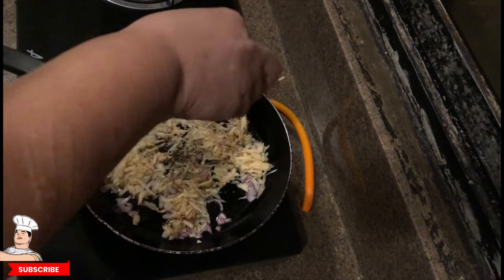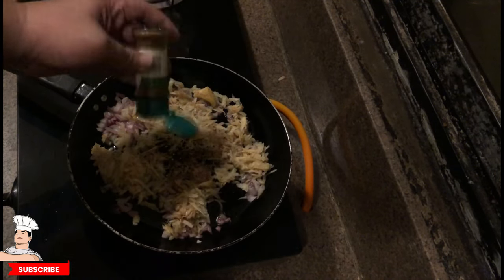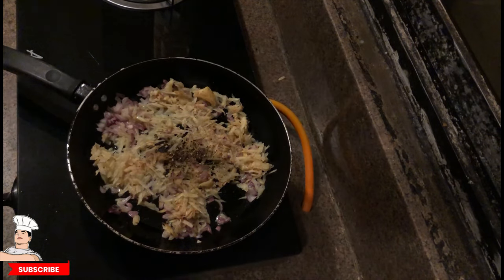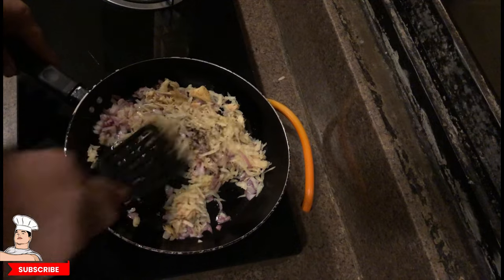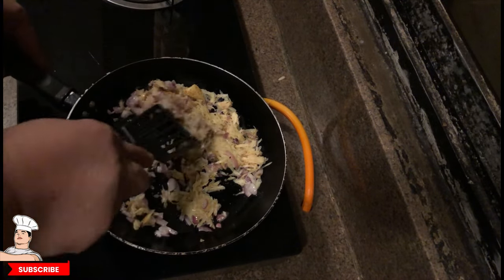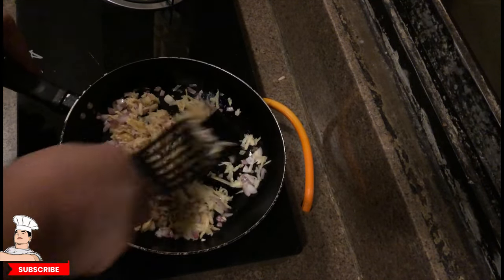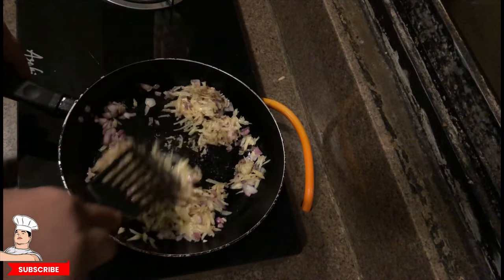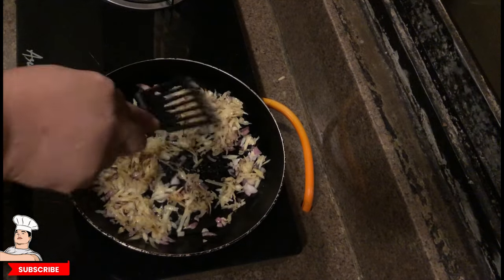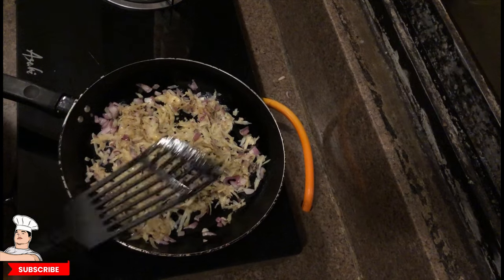We put crushed black pepper — can't go wrong with it — then paprika. Keep mixing. For this version I'm just using crushed black pepper and paprika. On the earlier version we added dried oregano and mustard, but on this one we won't add mustard just to keep it a little different — though of course you can add both to this one too.